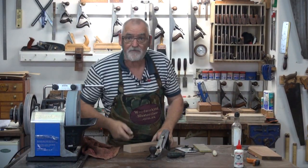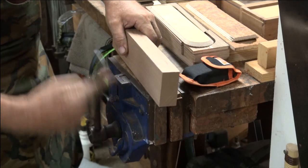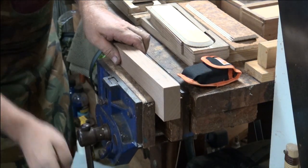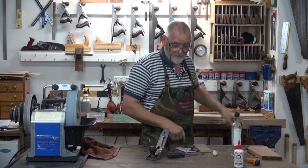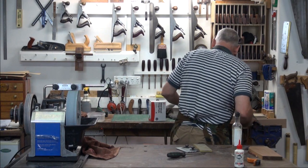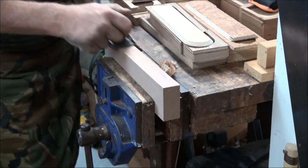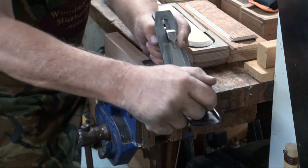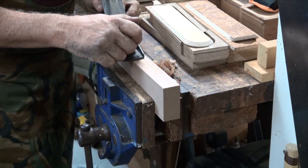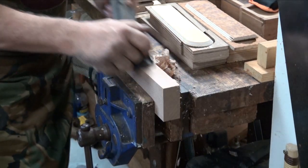Instead of moving the cameras around, I'll use this vise over here. And yes, those are the pencil cases I'm going to finish off. A bit of candle grease on the sole and we'll see how we go. It needs a little bit more fine tuning — there we go.